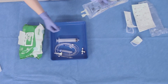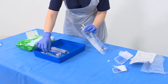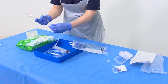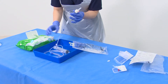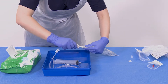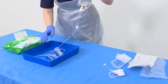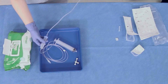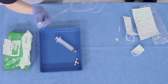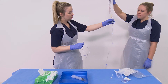Take your bag of saline and open it. Clamp your giving set, remove the lid, and spike the bag of fluid. Hang your bag of fluid and squeeze the drip chamber until it's at least halfway.